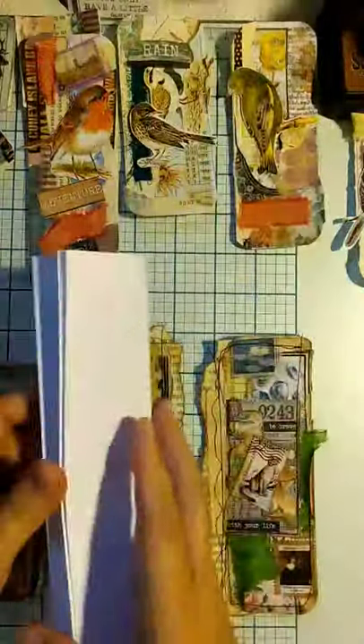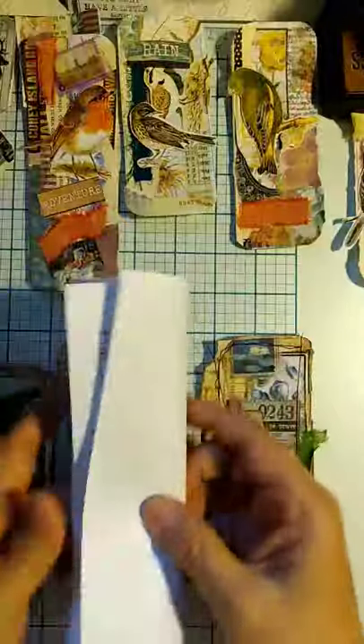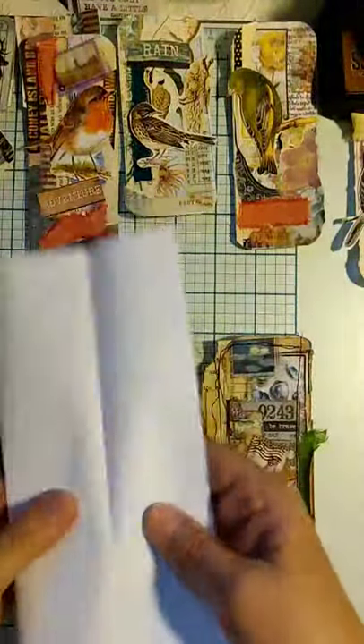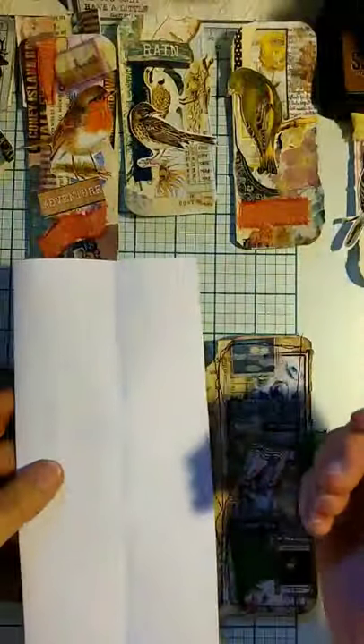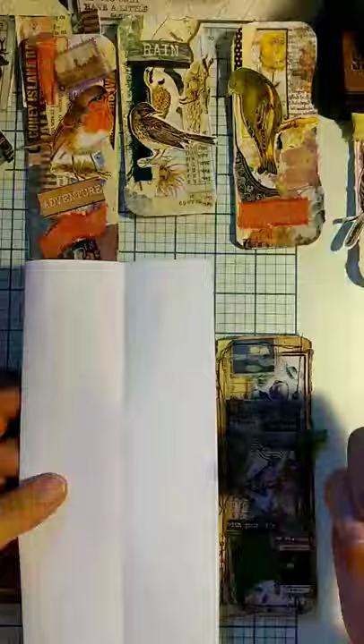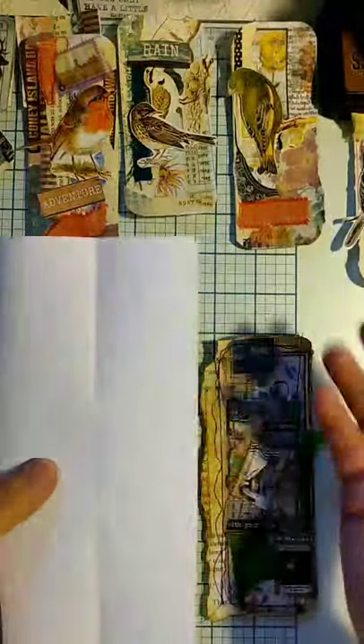What I ended up doing is taking those bad copies and instead of just wasting the paper or throwing it out, I'd been seeing a lot of people posting on Instagram about collage rolls. So it gave me an idea — maybe I'll make a collage roll.